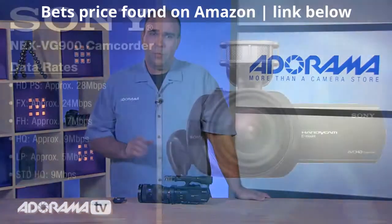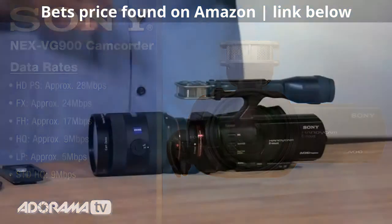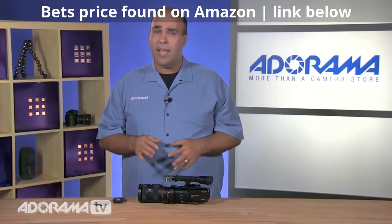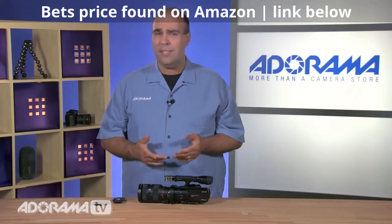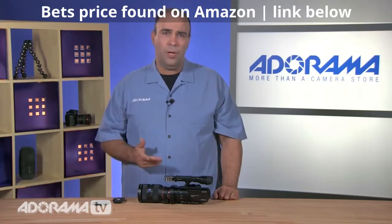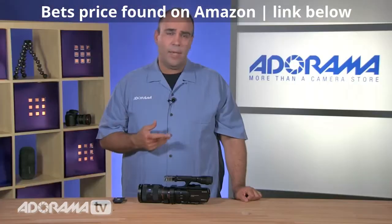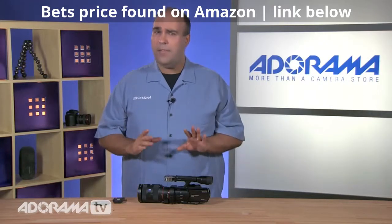Let's talk about the file formats — this is one area where the camera stood out for me. I've got six different data rates I can record at, ranging from 28 to 9 megabytes per second. At the high end, 28 Mbps is designed for really good HD shooting, pushing this into the realm of top professional cameras. There are other HD rates ranging from 24 to 17, and even a high quality mode at nine. This shoots to the very robust AVCHD file format, widely used in professional circles, and can be easily edited with tools like Final Cut Pro 10, Adobe Premiere Pro, or Avid — often without the need to transcode.